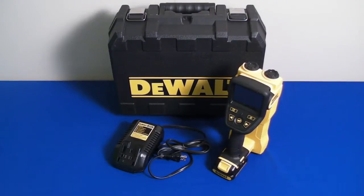The handheld radar scanner features radar sensing technology to detect wood, ferrous metal, non-ferrous metal, PVC, and live electric behind walls.